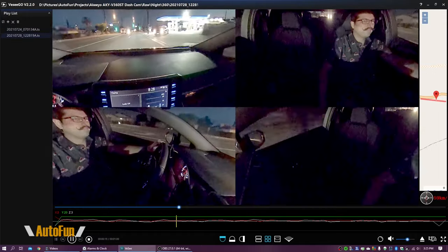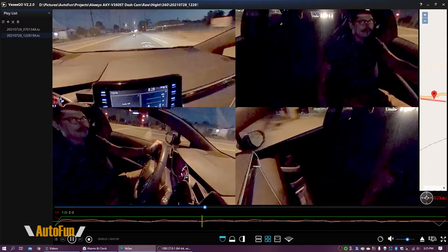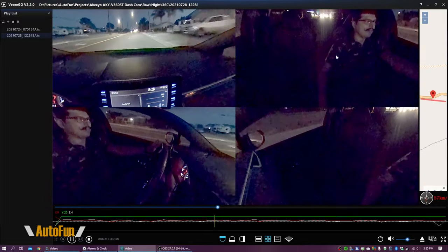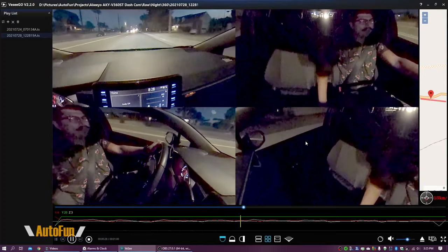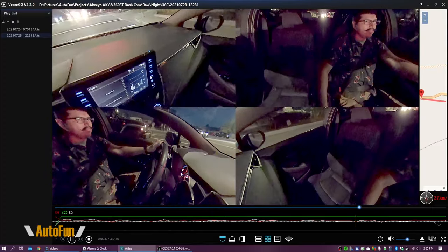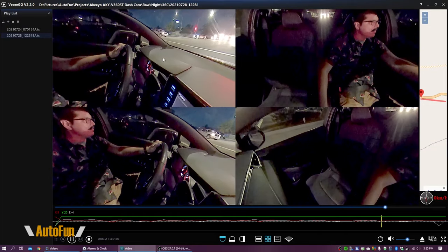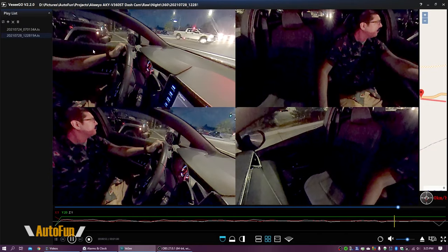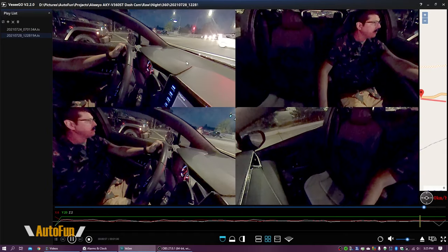Here's what the 360 degree video looks like at night. You get the same setup — front view, cabin view, left side, and right side of the car. We can still pan the camera around to capture a particular angle at night. And remember, we also have the side camera and the rear-mounted camera to complement this footage.